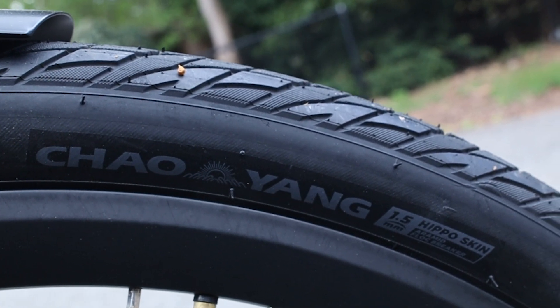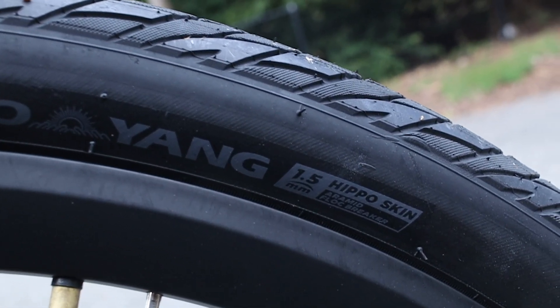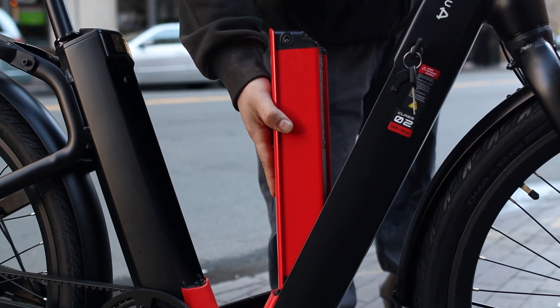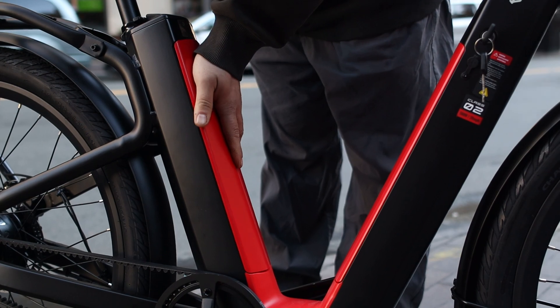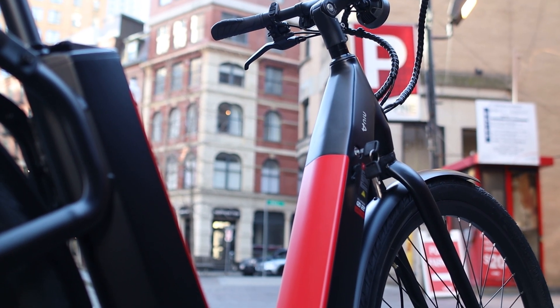The tires are 27.5-inch Chaoyang street tires, reinforced with a 1.5-millimeter layer of Kevlar to make them more puncture resistant. All these components and dual batteries do make this e-bike pretty heavy, coming in at 70 pounds with batteries. Each battery weighs about 6 pounds, so while you can remove them to reduce weight, this is still not an e-bike you want to carry up many stairs.